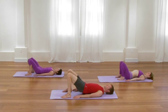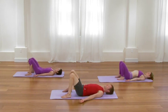Pause for a moment here. Feel the sensation. Feel the echo of the back bends. The mind's a little bit more clear. The chest is a little bit more open. And the breath is much more free.